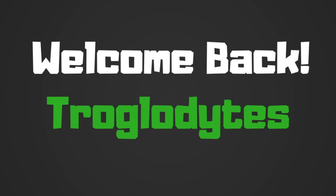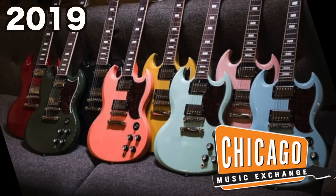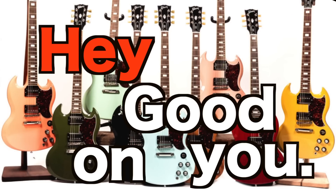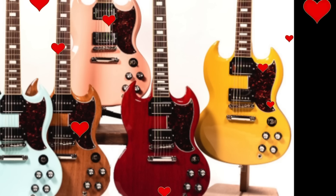Welcome back troglodytes to Would You Rock or Not. Today we're going to discuss the 2019 CME exclusive SG standards. When I first saw these instruments get released, I thought, hey, good on you guys CME — you're creating something interesting and spontaneous, and I love it.